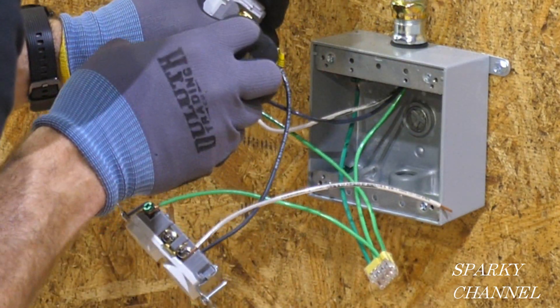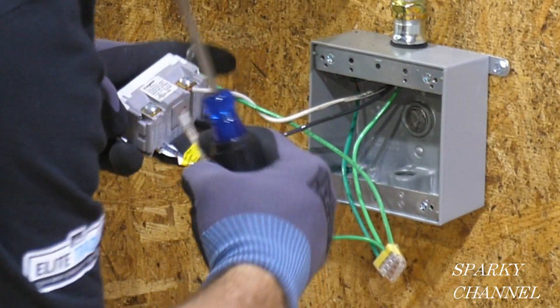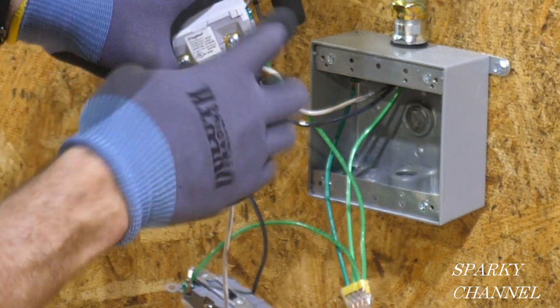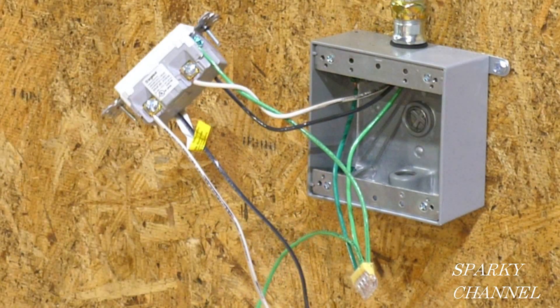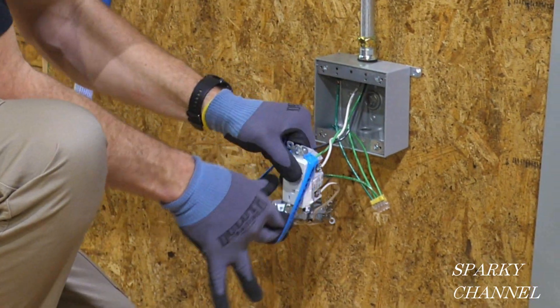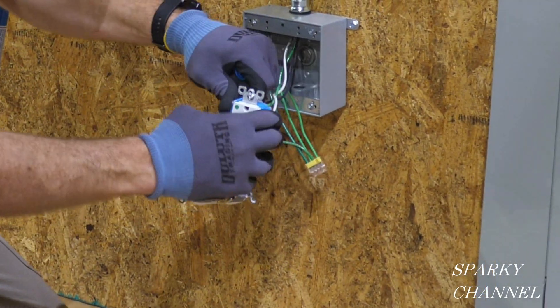Now Greg works on the load portion of the GFCI, adding the black hot wire to the hot side of the load, and the neutral wire to the neutral side. In close-up you can see it says 'load' and 'white' — the white wire going to the other receptacle goes here and is tightened down. The black wire going to the other receptacle goes in the load hot terminal and is tightened. The standard receptacle is the load of the GFCI, so the GFCI will protect it from ground faults.